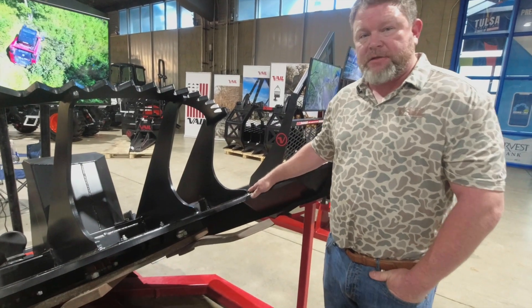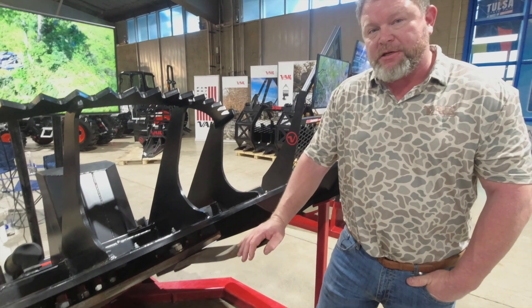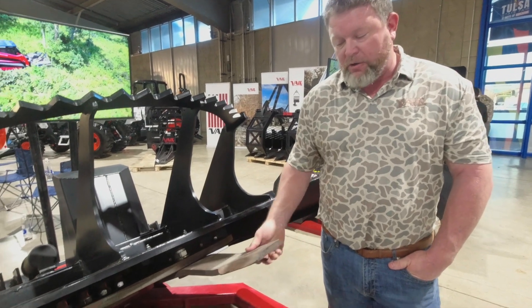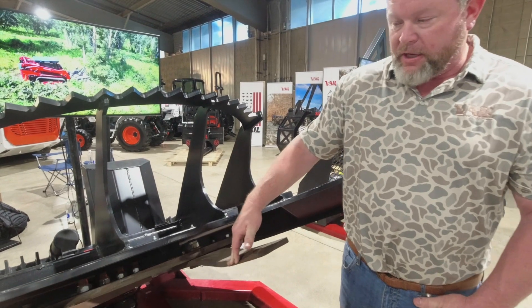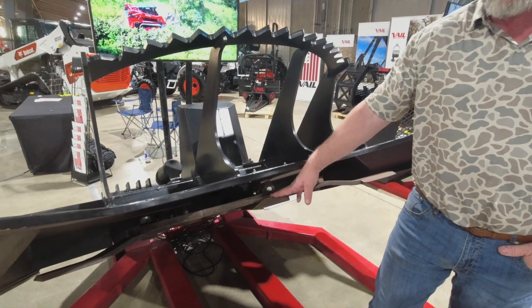This is our 77-inch brush cutter. It's got high flow and standard flow capabilities, good for up to 10-inch material. It will do grass — a lot of these cutters won't do grass. We have a three-quarter-inch swinging blade here, and underneath it also has a mulching knife with some relief cuts in it so it can process the material.